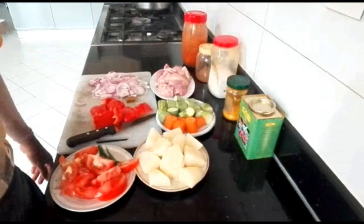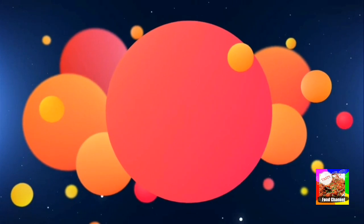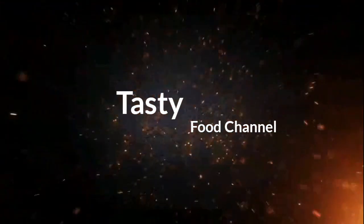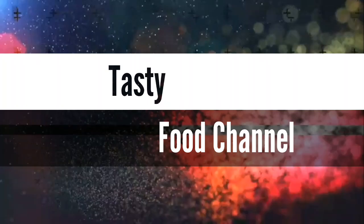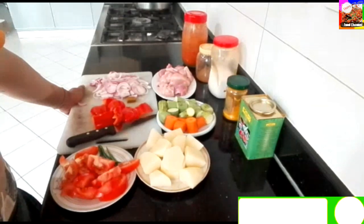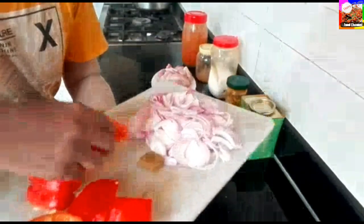Hi friends, welcome to Tasty Food Lake. I'm going to show you how to prepare it. I'm going to make an onion cube.